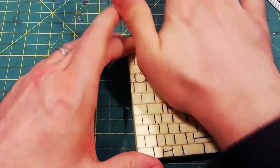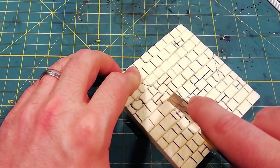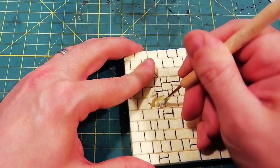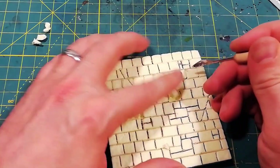After adding the texture with the aluminum foil technique, I move on to complete everything. The winning move is the extraction of some bricks to give greater dynamism to the piece. I define some bricks with the cutter and extract the material a little at a time, being careful not to damage the adjacent bricks.